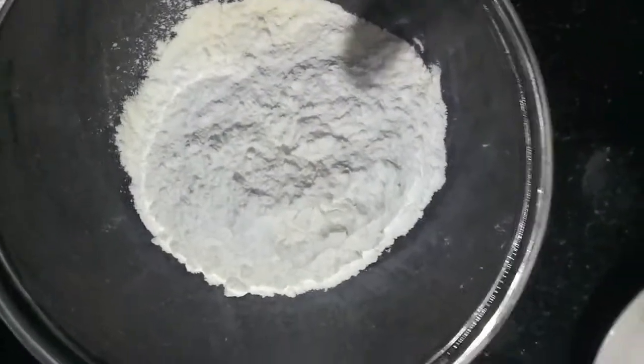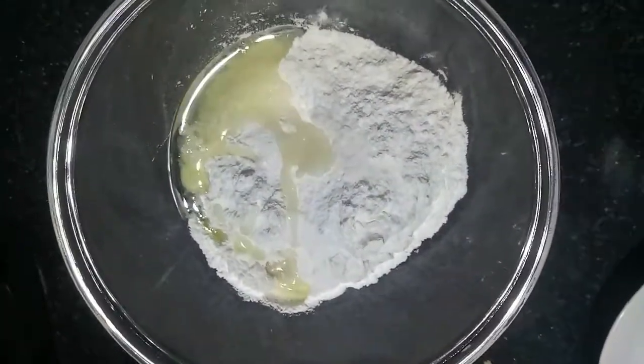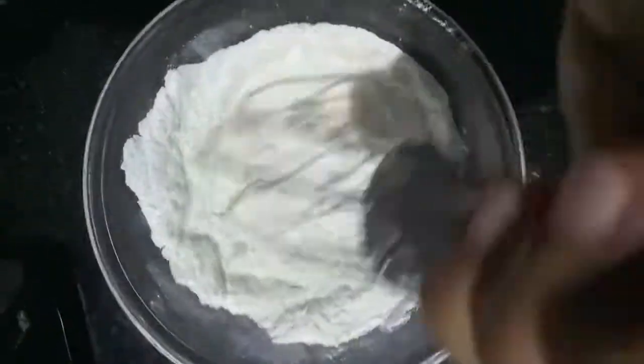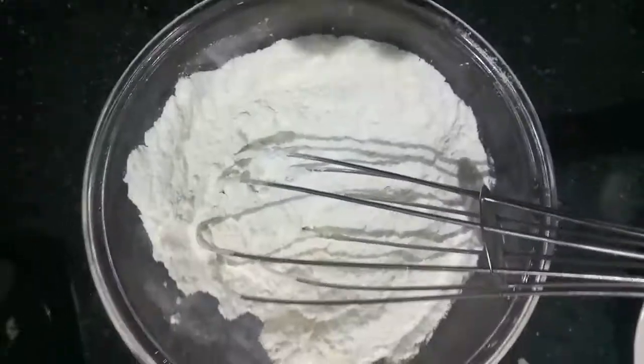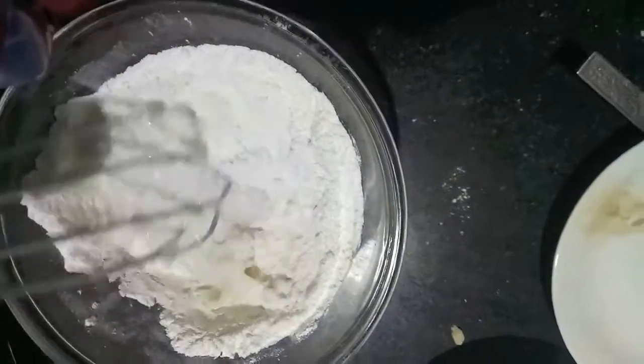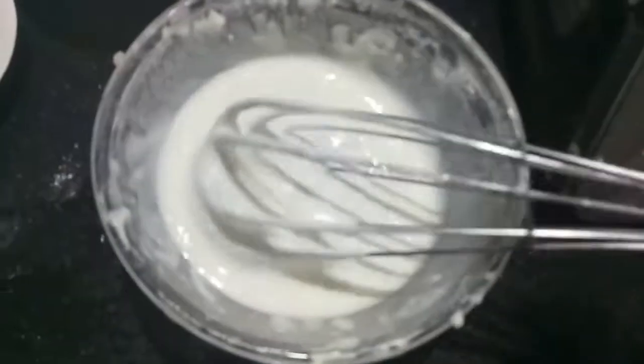For the wet coat, we'll take all-purpose flour and rice flour. To this I'll add a bit of salt, one tablespoon of oil, and give it a mix. Then we'll add water slowly and gradually, mixing as we go. As you can see, the consistency of our batter is a bit thick.